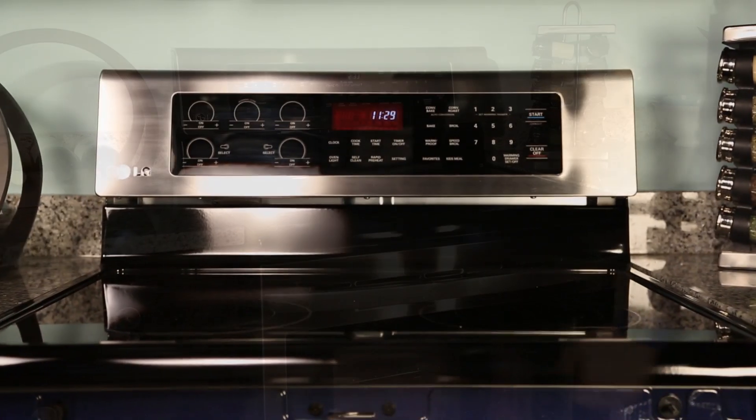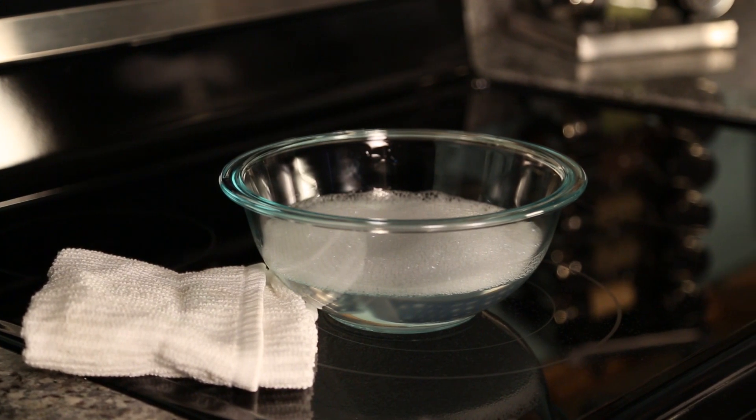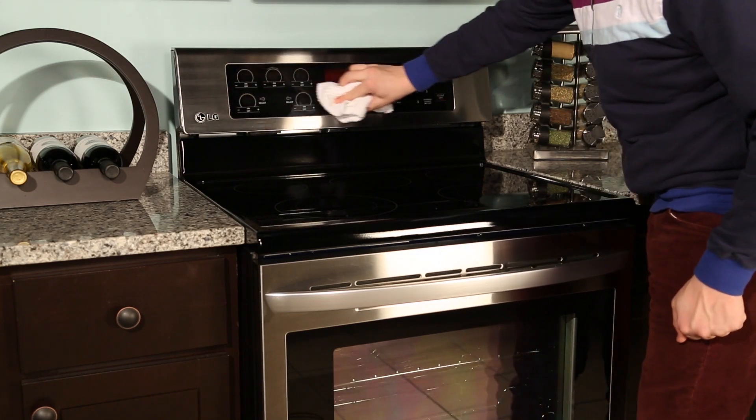If there are stains on your control panel, the best way to clean is by using a damp cloth and some soapy water. You may also use a gloss cleaner. Avoid spraying any type of liquid directly onto the control panel. Instead, spray it onto a cloth and then proceed to clean.